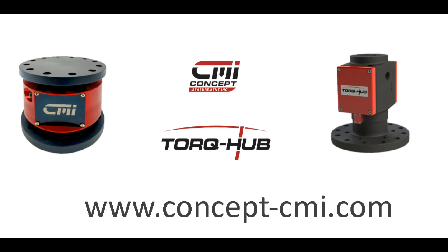Thank you for watching this introduction to the Concept Measurement Torque Hub product. Further information can be found in the instruction manual provided with your system.